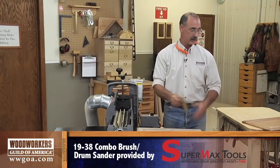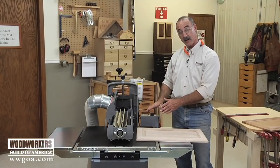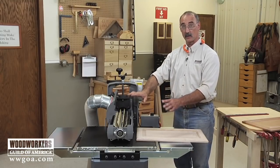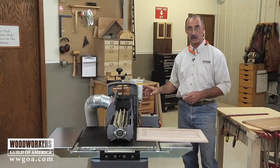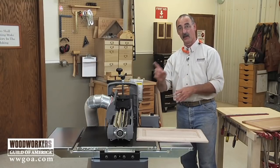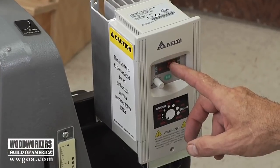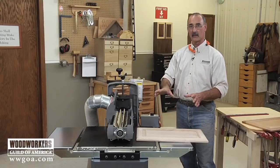A couple things going on here that are worth noting. One is that the conveyor itself is variable speed, so we can control the feed rate of the material under the head. Additionally, the head itself is variable speed. So as we change heads - which is something that we can do with this machine - I can also change the RPM to make sure this is dialed into just the right RPM for whatever work we're doing.